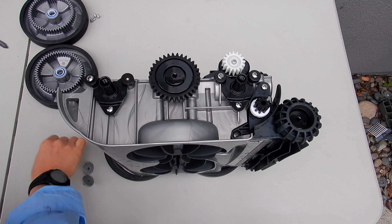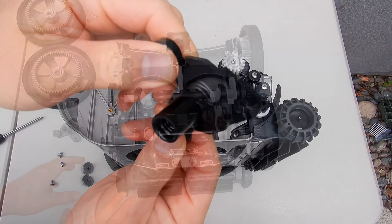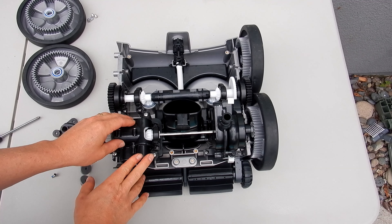If the wheel is wobbly, go ahead and remove the three screws holding on the axle and inspect it to make sure it's not cracked. Carefully inspect these areas in the back and right here — make sure it's fully intact.